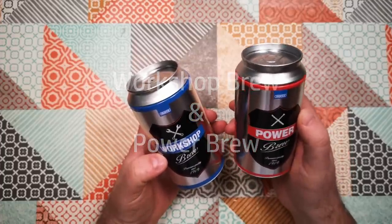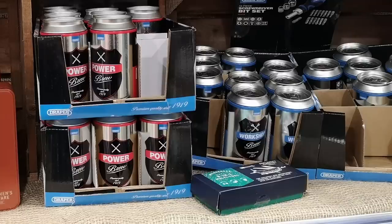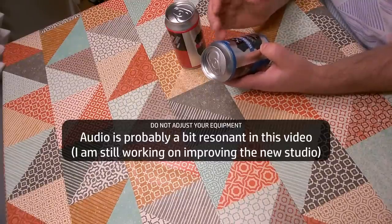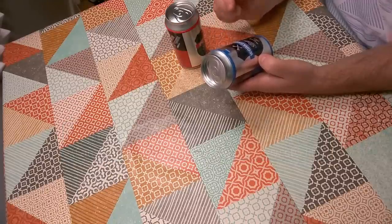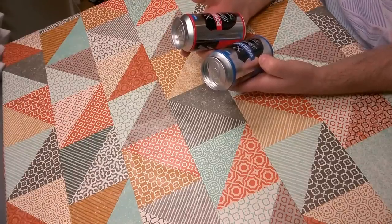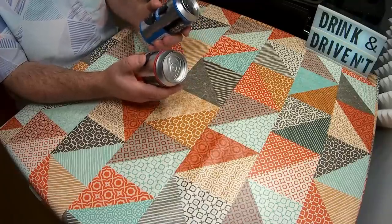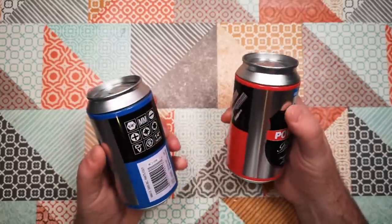I picked these up in Mole Country Store the other day and there was a whole row of them on the shelf. I was really confused at first because I thought, well, hang on a minute — is this actually a beer from Draper Tools, branded for use in your workshop or when you're using power tools? That seems like a slightly unsafe thing to be encouraging. It's only when I picked up one of the cans I noticed they're not beer at all.